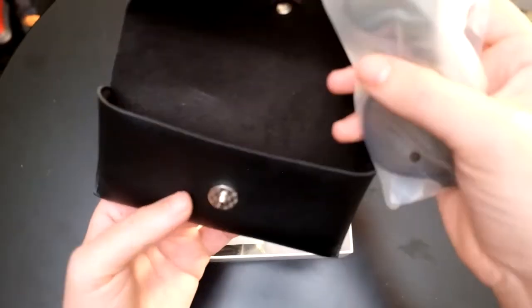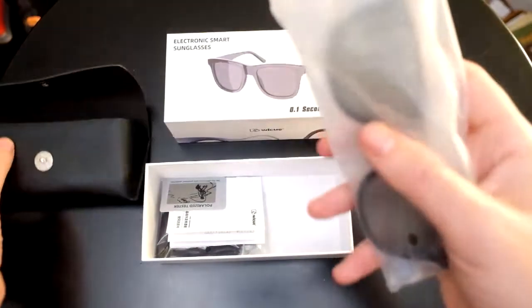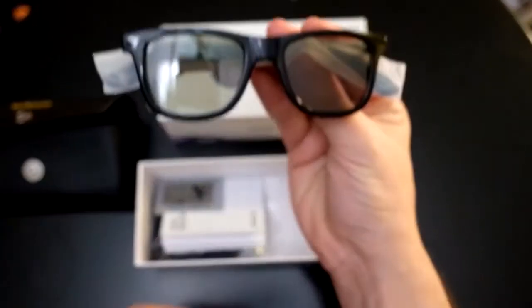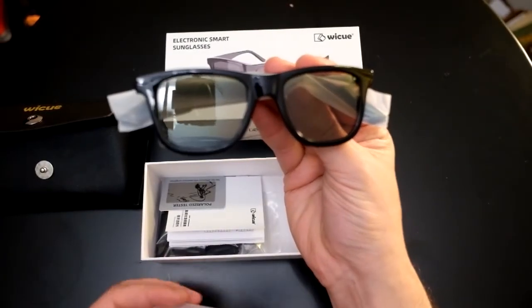We're opening up this case — I really like the case, I like the button on it, snaps nice and closed. Here we go, taking out the units and you can see they're very lightweight, extremely lightweight sunglasses.